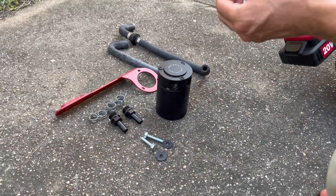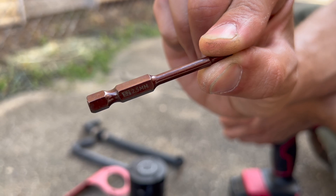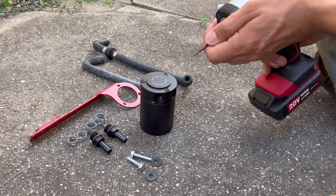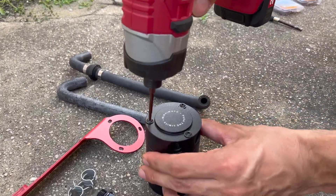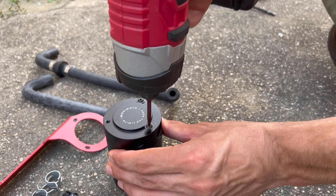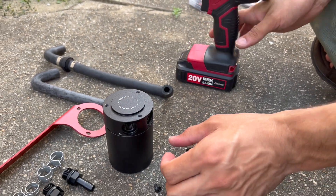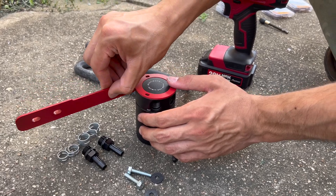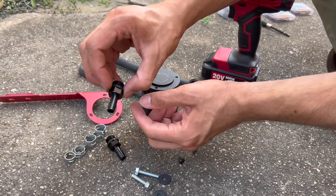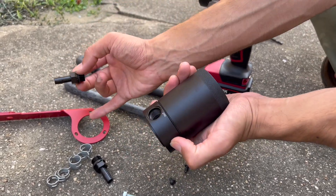We've got a 2.5 millimeter hex bit — you can bring it close and focus on it. We'll take these guys off with that. We're going to take these three off because we have to put this bracket on there first, but we're going to put these guys on first so you can make them tight. I believe a 17 millimeter wrench will do it — that will make it tight, so once they're tight we'll do the next one.